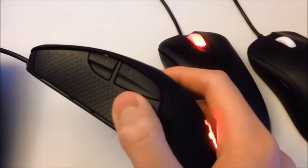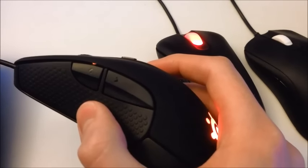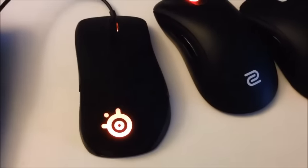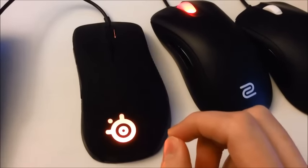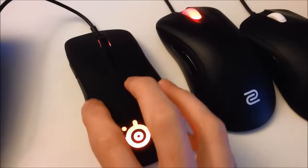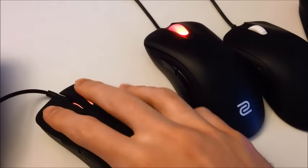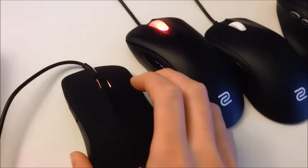Also, the buttons on the side feel really cheap. They just don't have a good solid feel to me — I'm just not a big fan. The shape of it is very odd as well. It's kind of too fat at the butt end of the mouse, where it doesn't really lend itself to any grip style I use. My palm rests too much on the base of the mouse, and the slope goes down really far so that my fingers go down farther than what feels good. It doesn't fit my grip style.